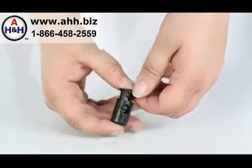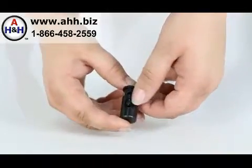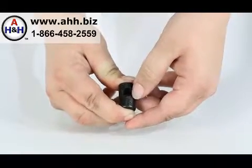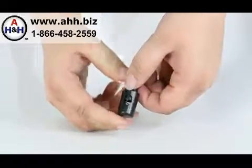It has a spring-loaded body. The cord is fed through the hole here, and when squeezing the top and bottom, to hold the cord in place you would simply release it.